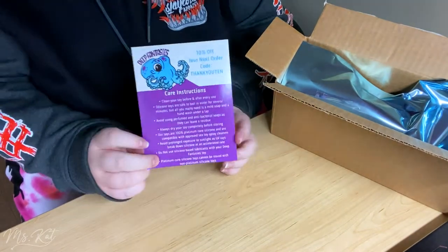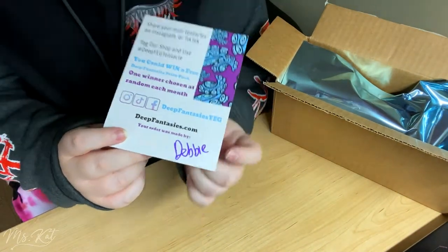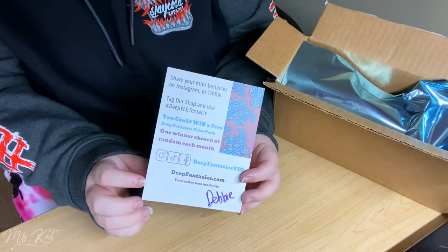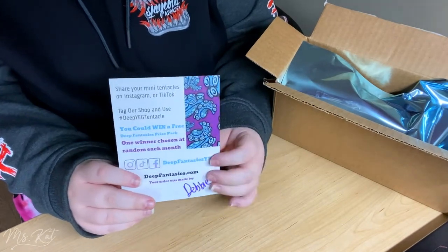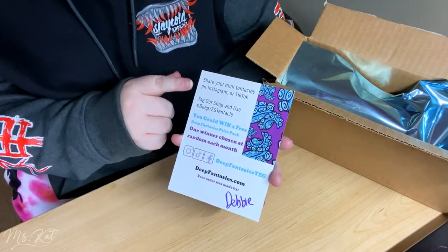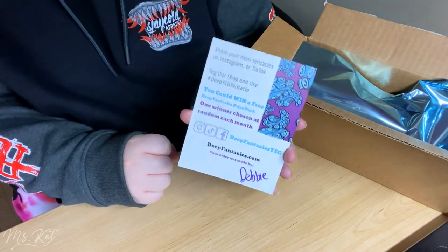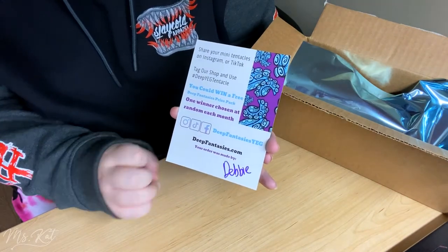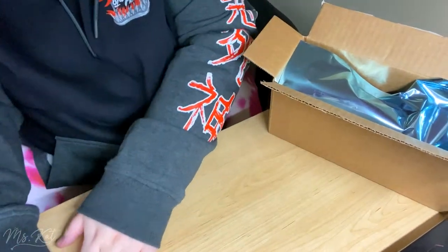This is the little info card we always get. This time the one who packaged it was Debbie, who I believe was also the person I spoke with for customer support. They packed this order for me — thank you so much. The card has all their info and where to find them online: Instagram, TikTok, Facebook, their personal website, and their Etsy store.